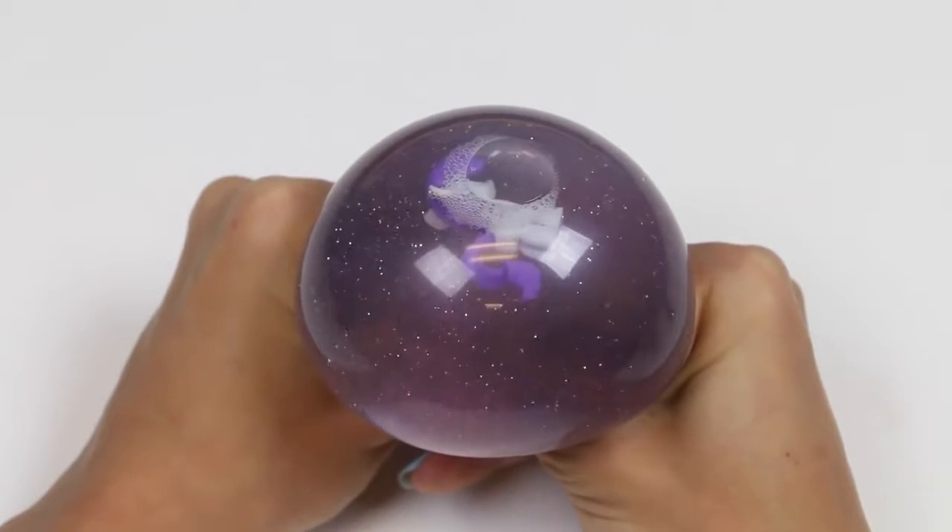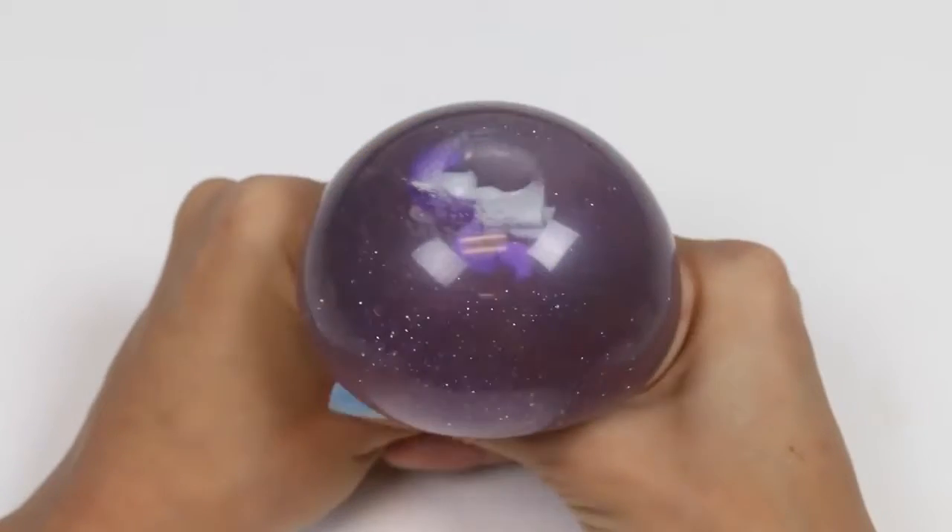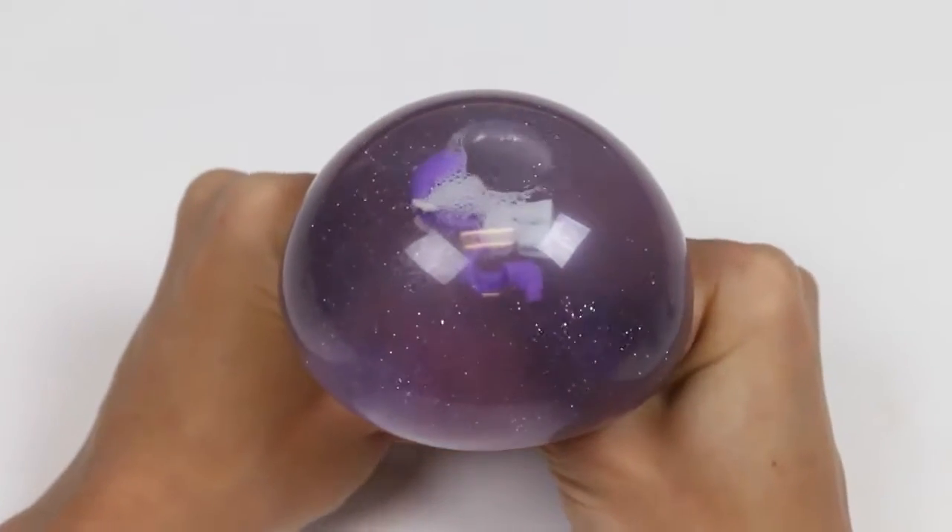If you want me to make more of these stress balls, make sure to give this video a big thumbs up and let me know in the comments what you want to see next!